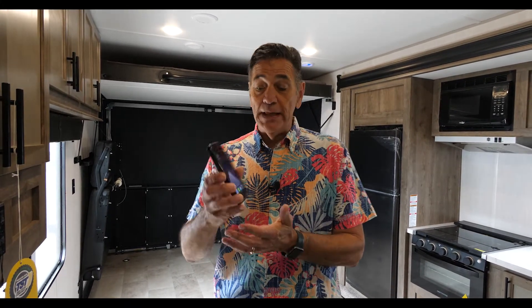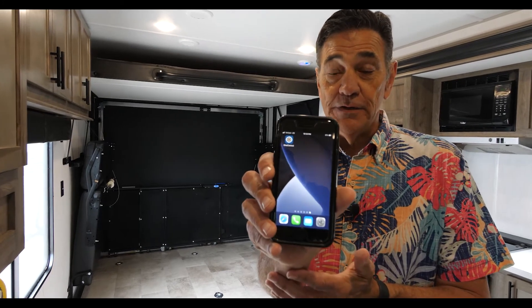This system actually works through the Lippert OneControl system. The first thing you need to do is have your smartphone and download the Lippert OneControl app. I have it here on the screen — that's what it looks like.